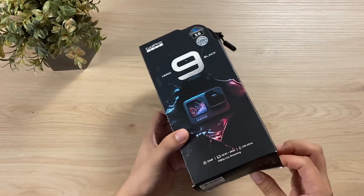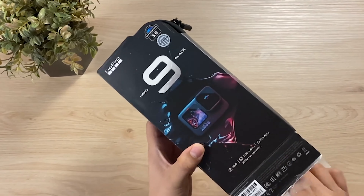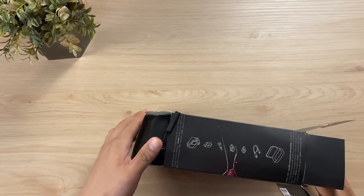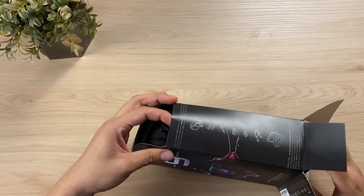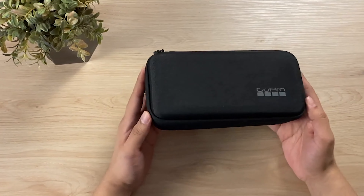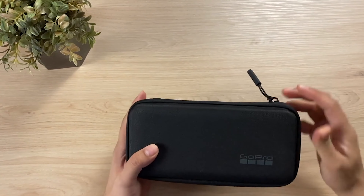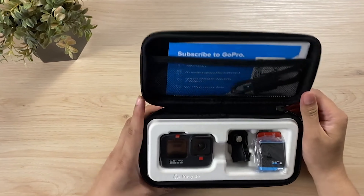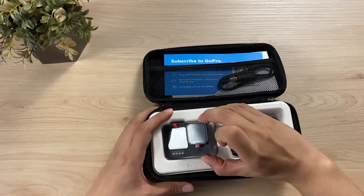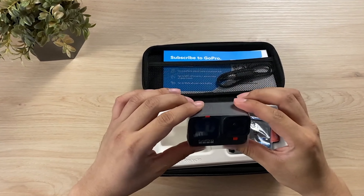It's quite difficult to get it out. There we go. It comes with a carrying case - that's not bad, considering the older GoPros do not even have a carrying case. The GoPro Hero 9 Black, fresh out of the box. Well, not really.